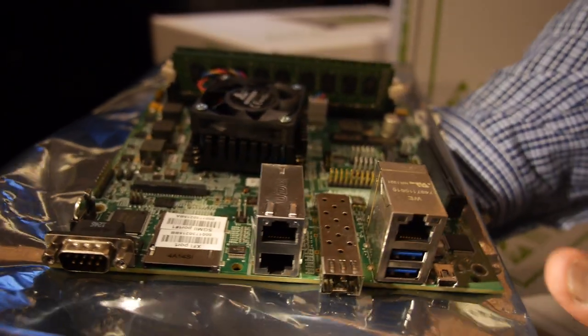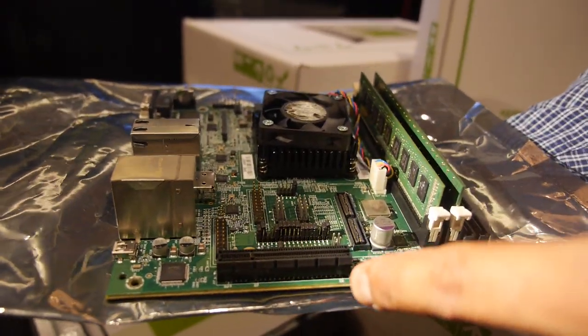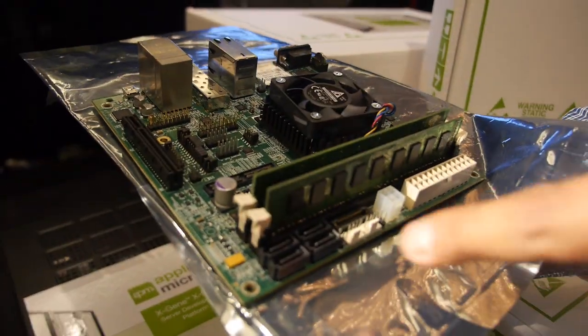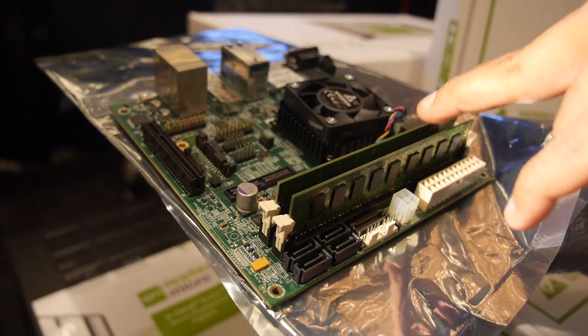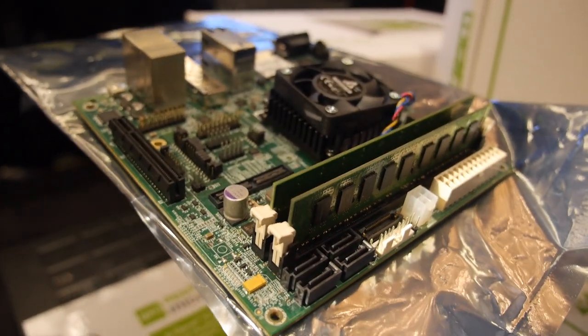On the other side of the board, we have a PCIe x8 connector and four SATA ports. We also have two DDR channels for a total of 16 gigabytes of memory.